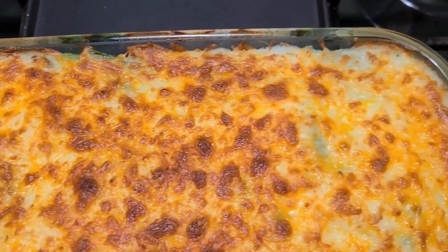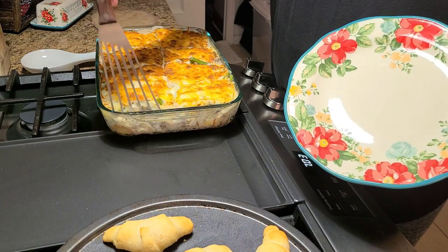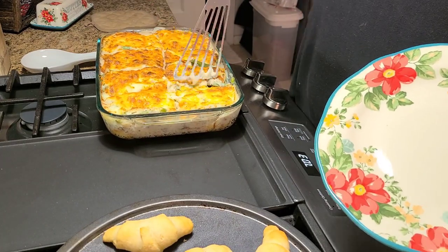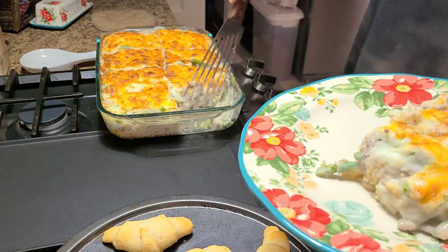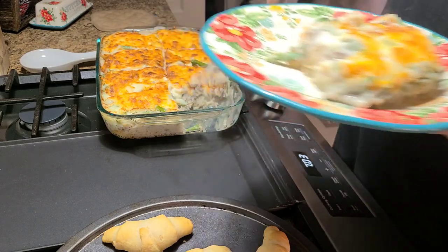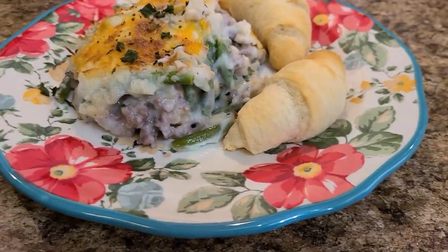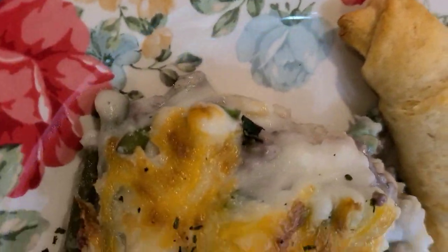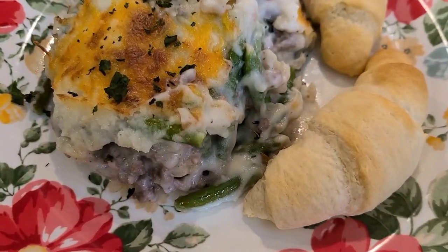Put it in the oven at 350 degrees for 25 to 35 minutes until it's all golden and bubbly. And here you go — if you are looking for a rib-sticking meal, this is what you need to make. Try this one out and let me know what you think. It was super good and I just served it up with some crescent rolls, so it was an easier dinner and pretty much one pan besides browning the ground beef. Send me a message or comment below — it was super super good.